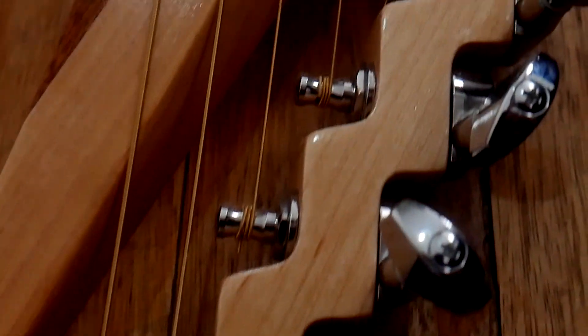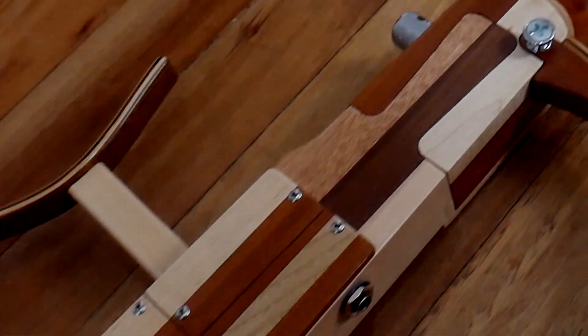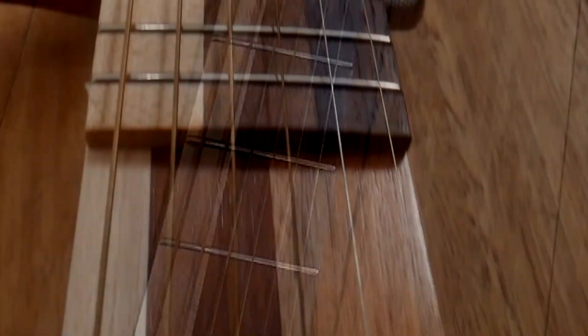The woods used are maple, caoba, nogal, lenga, wenge, rosewood, and peterivy. It is an electric acoustic guitar equipped with a 9V battery, a scale of 24¾, and a radius of 16 inches.